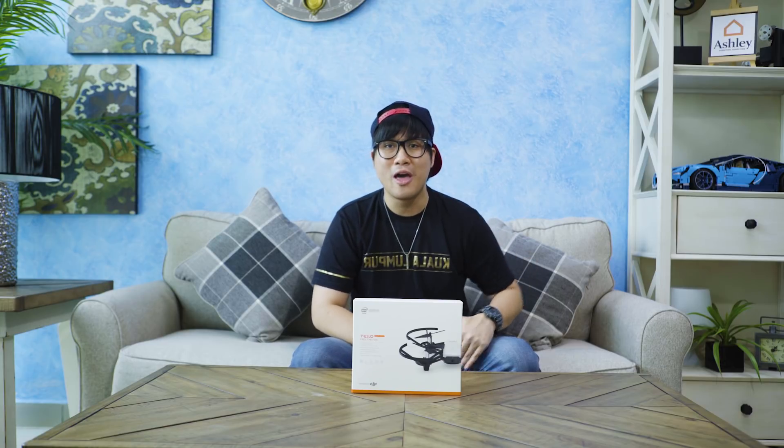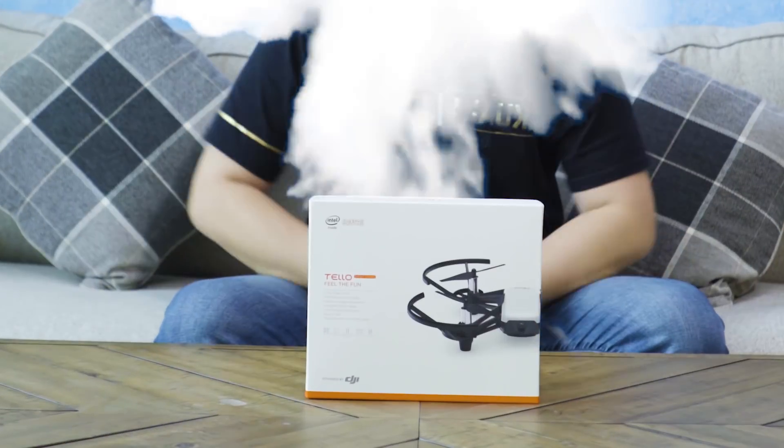Hello friends, what's up? We got a brand new living room to unbox in, to shoot videos in. A big shout out to Ashley Furniture Home Store, and today we're unboxing the TELLO!